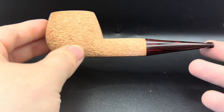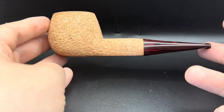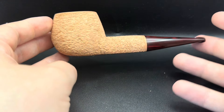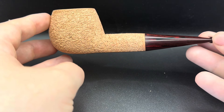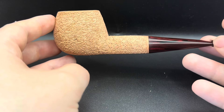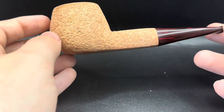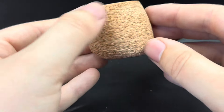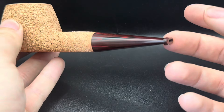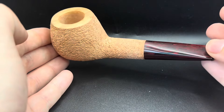This is the first natural rusticated pipe I've done for a while. Although it's a rustication, you still have to have a virtually completely flawless pipe, because if you had any black spots, they would of course show up. So despite it being a rusticated pipe, it's still completely flawless.